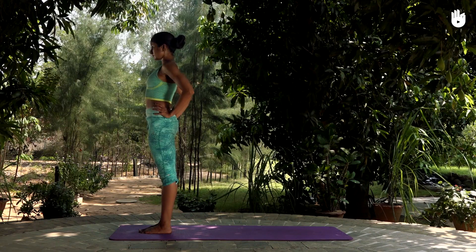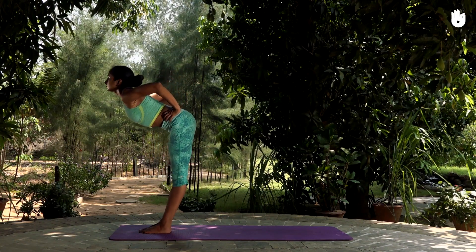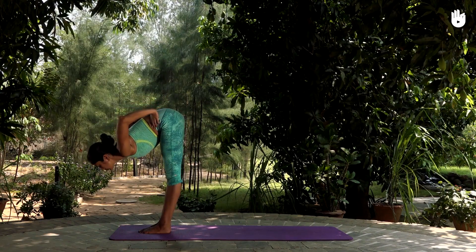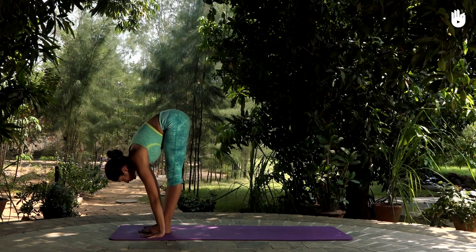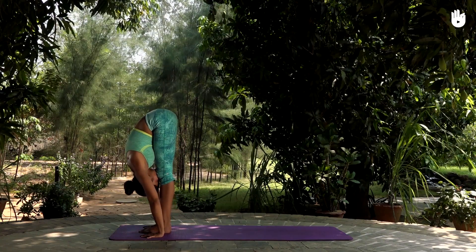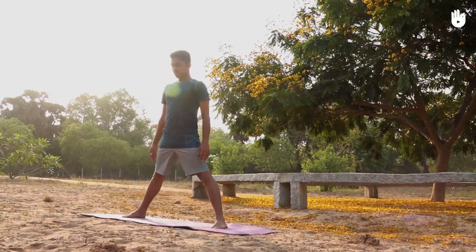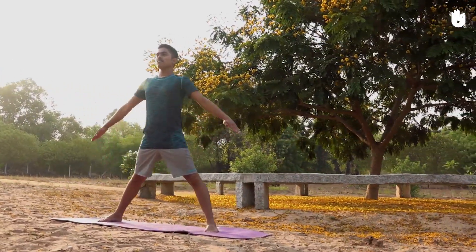Start with the standing forward bend. Reach down as far as possible while keeping your knees locked. Next, do the triangle pose. Keep your arm above nice and straight and look up.